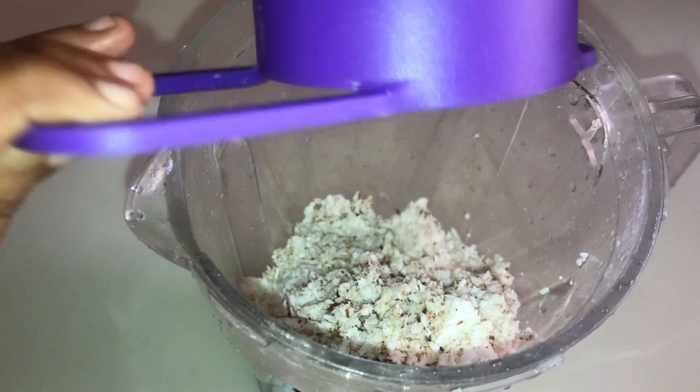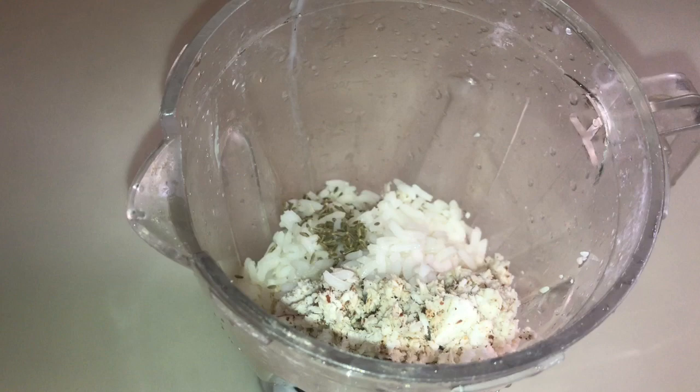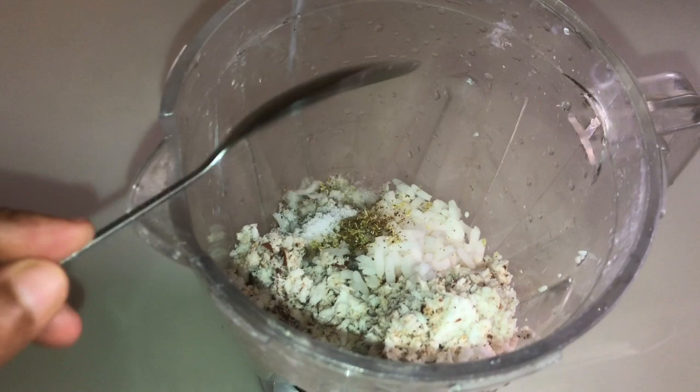1 tsp of garlic. 1 tsp of garlic. I will add 1 cup of garlic. It's not good to add a cup of garlic. Then, put it in the pan.